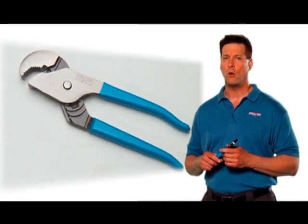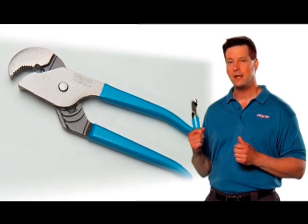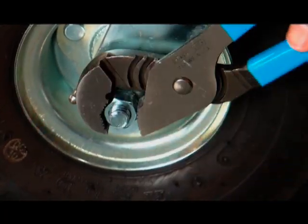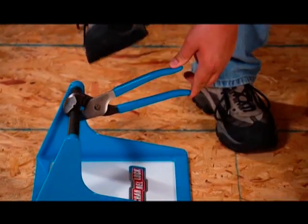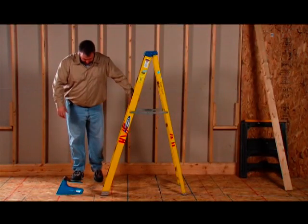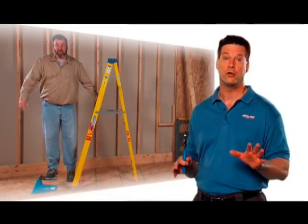Our tongue and groove know-how starts with the original, the Channel Lock 410 Nut Buster. When the old-timers say grab the channel locks, this is the tool they're talking about. The 410's signature parrot nose and angled upper jaw grab tight and lock on even tighter when you apply more force. Please, don't try this with any ordinary pliers.